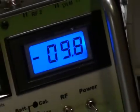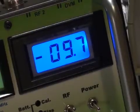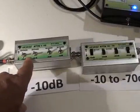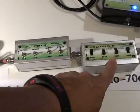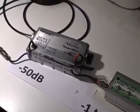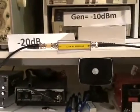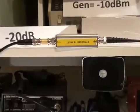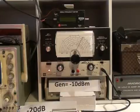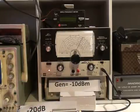I've increased the signal level into the receiver by 10 dB. The amount of attenuation introduced was 3 dB from the 1 dB step attenuator and 40 dB from the 10 dB step attenuator. The HP switched attenuator is set at minus 50 dB, and there is also a 20 dB fixed attenuator between the generator and the HP attenuator. So the signal entering the receiver is minus 123 dBm, made up of minus 10 dBm from the signal generator, 70 dB of fixed attenuation, and 43 dB of switched attenuation.